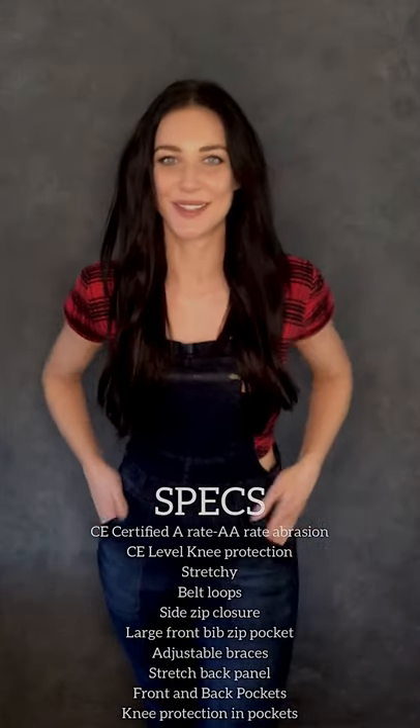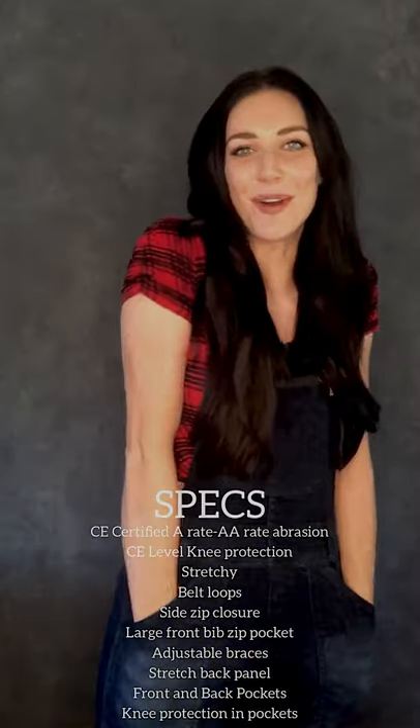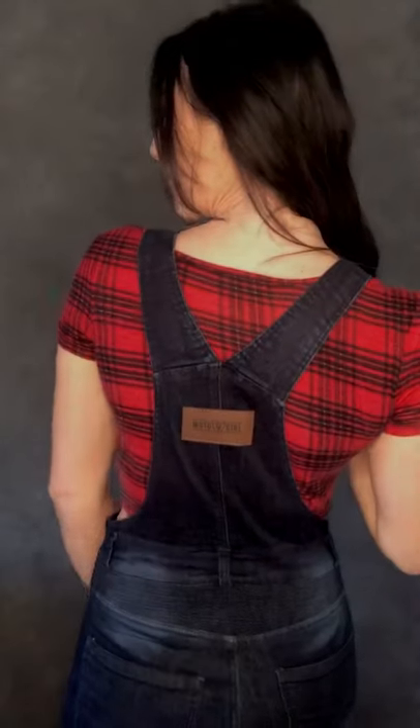These are the Moto Girl dungarees in classic denim blue. I really love them because they're so stretchy and so comfortable, which is a big plus for me. I love how deep the pockets are — there's a pocket here if you want to stash any more stuff. They've also got some cute detail on the back.